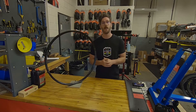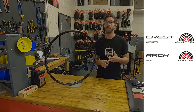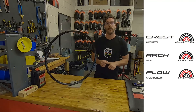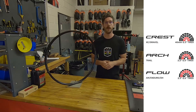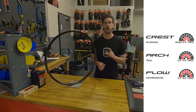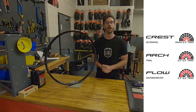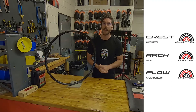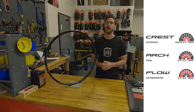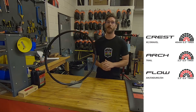We've also reduced the number of models down to just our three legacy models. We've got Crest, Arch, and Flow S2. Crest is 25 millimeters internal width, great for all your gravel and cross-country needs. Arch at 28 millimeters internal is great for trail, downcountry, and all those quiver killer bikes in between. Flow is still built to take the abuse, 30 millimeter internal width, great for your trail, enduro, and park bikes.